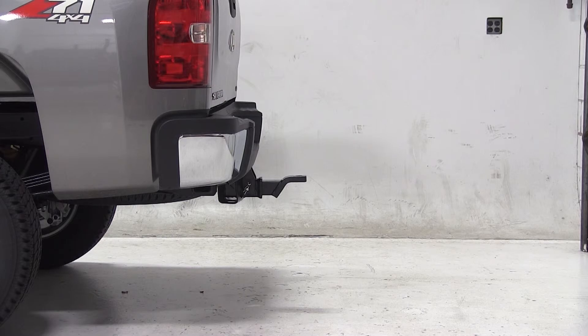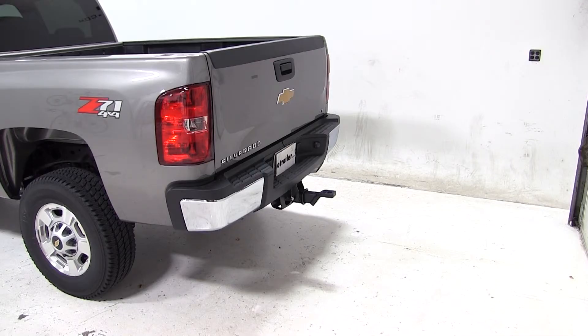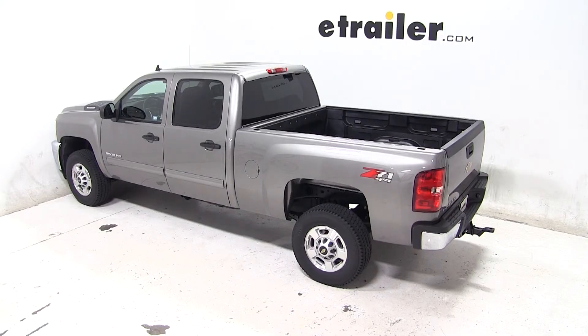And that completes today's test fit for the Convertiball Cushion Ball Mount for 2.5-inch hitches, part number AMSCV-2, on our 2014 Chevrolet Silverado.